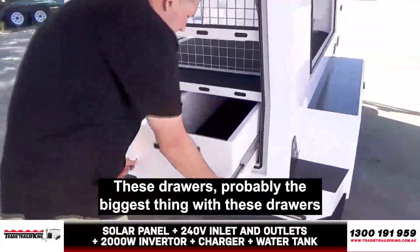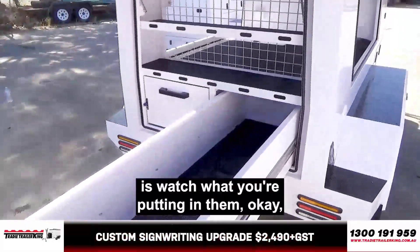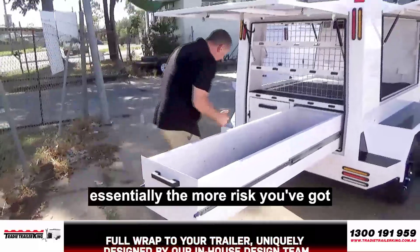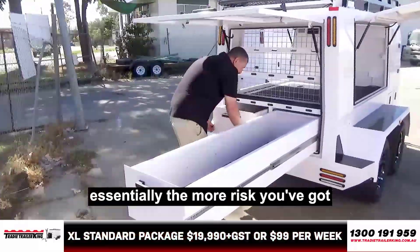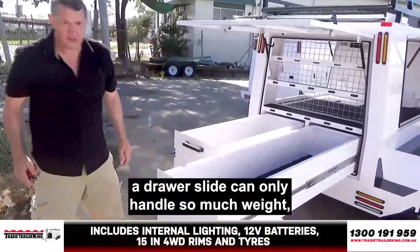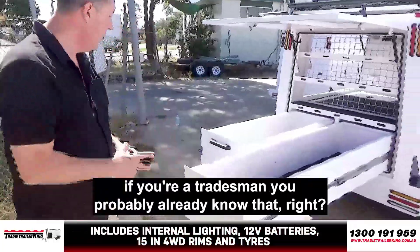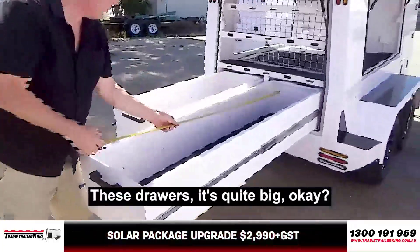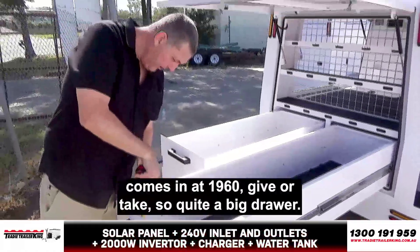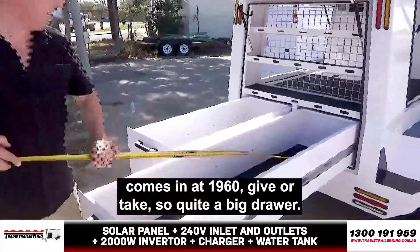Probably the biggest thing with these drawers is watch what you're putting in them. Because the further out they go, the more risk you've got of damaging the drawer sides — a drawer side can only handle so much. These drawers are quite big, obviously designed for shovels and stuff like that — comes in at 1,960mm, give or take. And then width-wise, you come in at about 350mm.